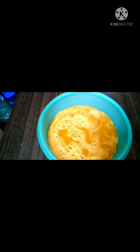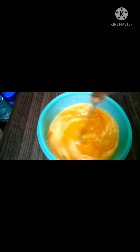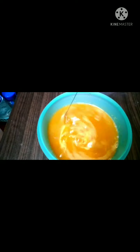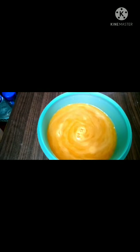They mix everything in the right bowl. You can mix it in about 8 cups. Now mix everything in there. I will try and fill the 2 cups in a bowl. I will add the regular juice. The skin is very dry.